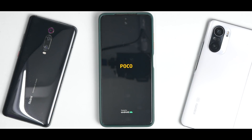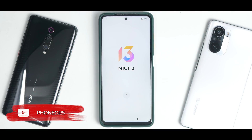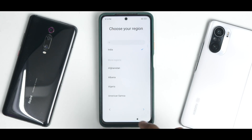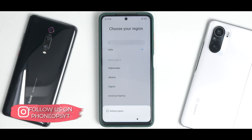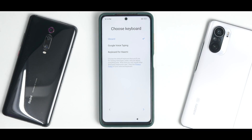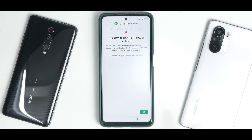We've booted up to the setup screen, and it didn't take more than one minute to boot — really surprising because MIUI usually takes a long time. This is a global version of MIUI 13, although it is a testing build so there are likely things that are broken. Let's quickly skip to the main screen and see what the experience is like.